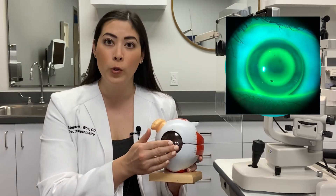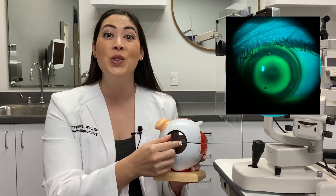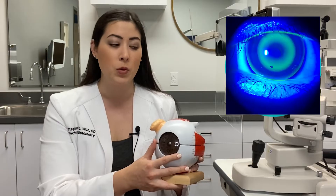So the center of the cornea is losing fluid and the forces are pushing it to the peripheral cornea, and that is kind of the basic premise of how orthokeratology works.